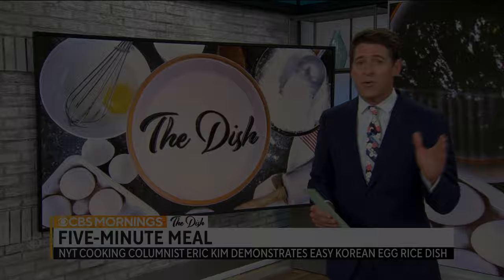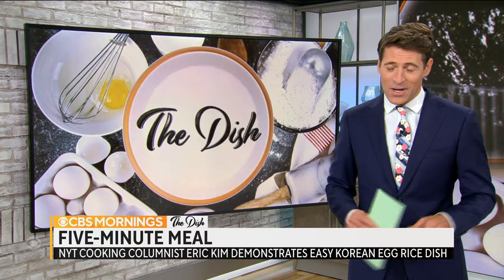Now the dish — the recipe coming at you. What we're going to do is partner with New York Times food journalists and experts and feature recipes that will make your everyday cooking easier, better, and more delicious. The focus: one dish, one easy-to-follow recipe that you can make for yourself or for your family. This morning, a staple of Korean food — egg rice. It's really easy, I promise. Five minutes to whip it up. My name is Eric Kim; I'm a cooking columnist for the New York Times. The dish is a really easy five-minute egg rice.